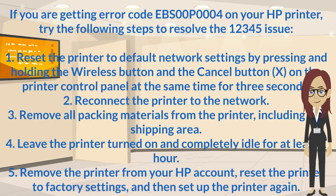Step 5: Remove the printer from your HP account, reset the printer to factory settings, and then set up the printer again.